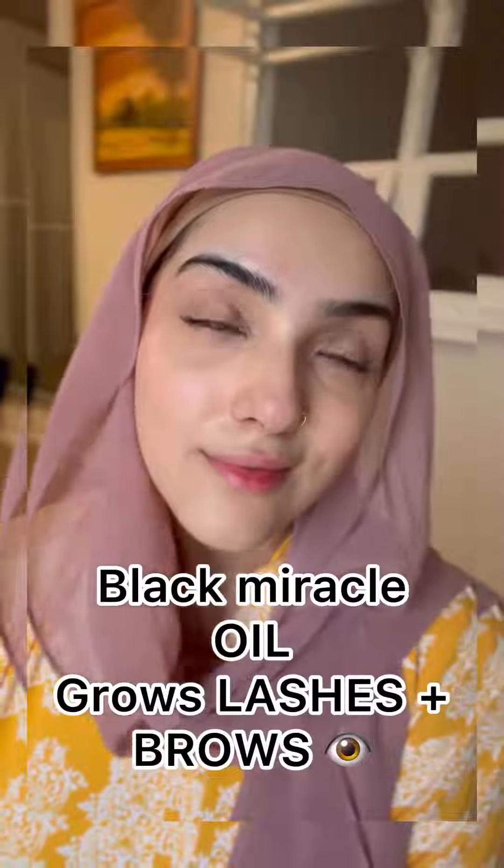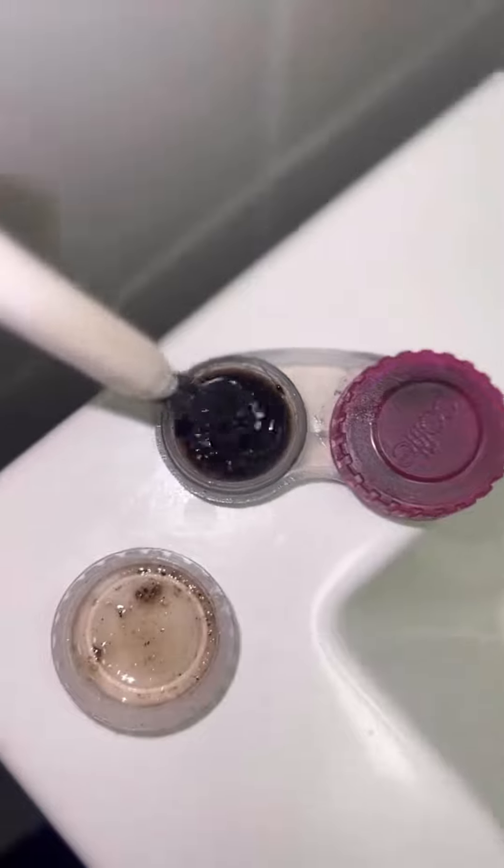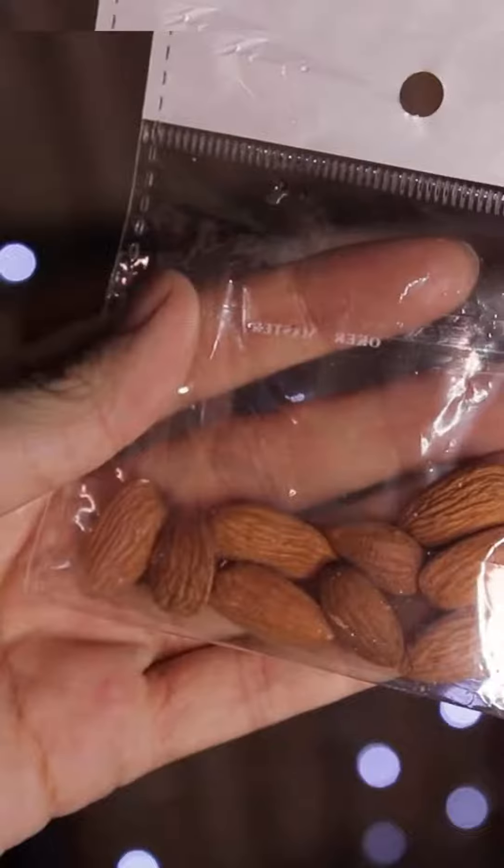This is my Miracle Black Oil recipe which makes my eyelashes and eyebrows very thick and long. It lasts for 6 months so I don't need to make it again, and it's very effective.